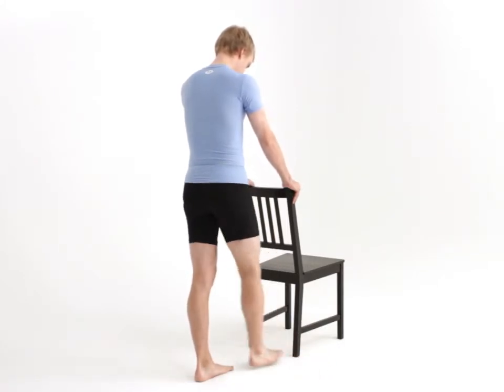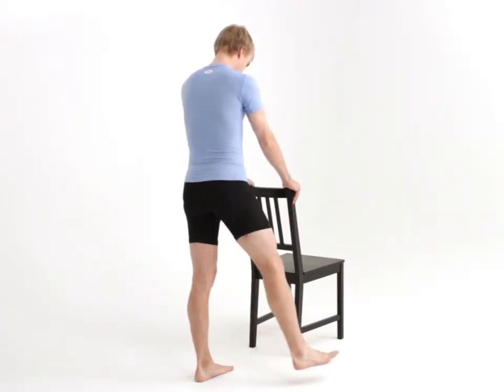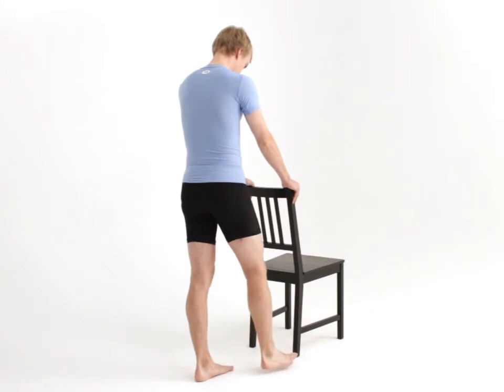The movement should be smooth and controlled and you should continue to breathe normally. Make sure your upper body stays as still as possible during the exercise. To finish, carefully relax back into your starting position.